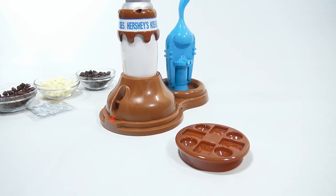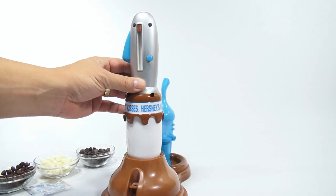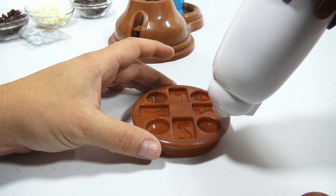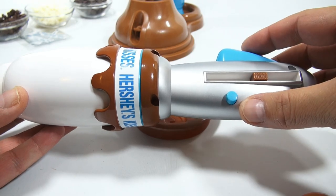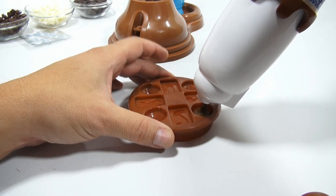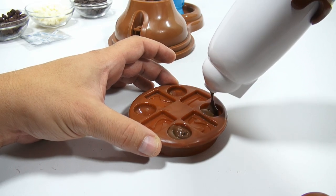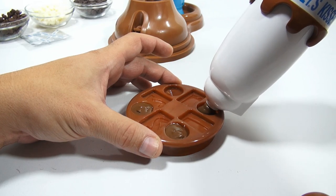Fill the mold three-quarters full. The dispensing handle has a ratcheting system — press the blue handle and it ratchets out the chocolate. As I push this in, it moves the inner chamber down. The first one came out a little fast and overfilled, so the second one is better. Keep tapping to get air bubbles out.